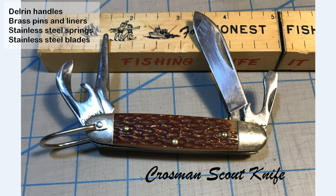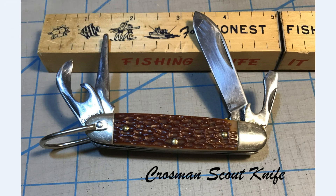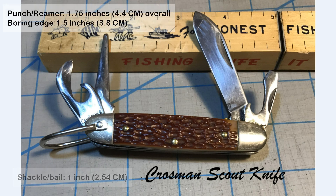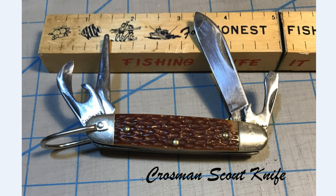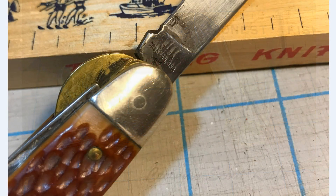It has stainless steel back springs and appears to have stainless steel blades, most likely 440. The bolsters are either aluminum, nickel silver, or stainless steel. And then it has a stainless steel bail or shackle which is about an inch long. The punch blade is 1.75 inches long with a boring edge that is 1.5 inches long. The punch blade is the only blade on the knife that has a half stop. And finally, the one feature that seems to separate this knife from most other scout knives is the use of a brass liner lock to hold the main blade open.